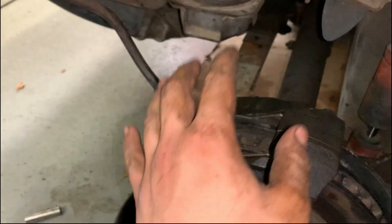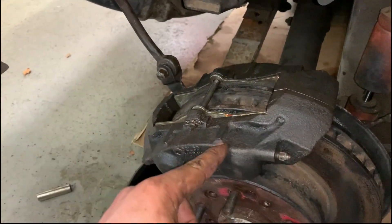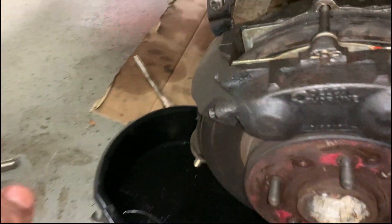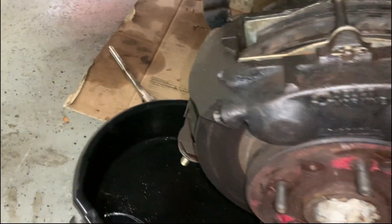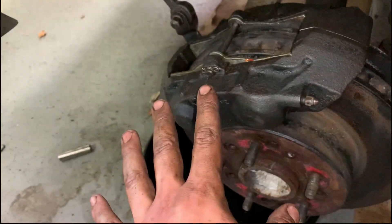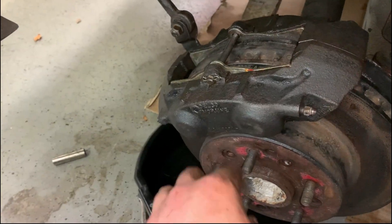All right gearheads, we went ahead and put the brake caliper back onto the rotor, bled the brakes, and there was no leaking. I just cleaned everything up with brake cleaner, and I don't see any leaking spots, which is good. So let's go ahead and move on to the exhaust pipe now that we've got this done.